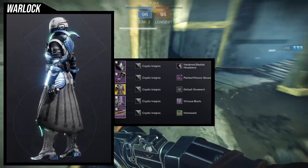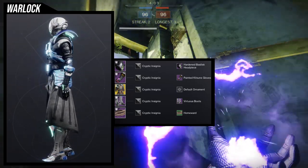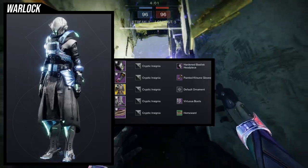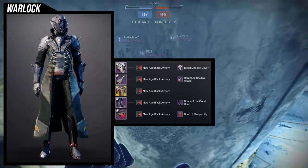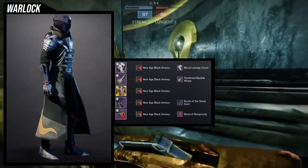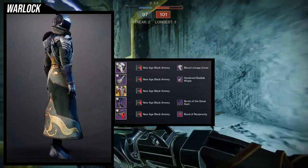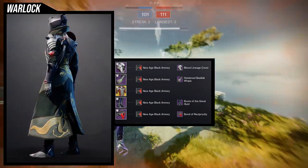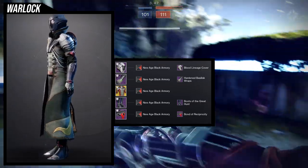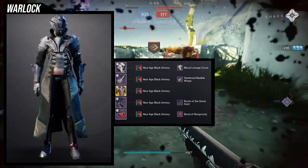Let me know what you guys think in the comments below, Warlocks — I think this is easily my favorite. The next piece we're going to be using is the arms with the blood lineage cover for the helmet, the sanguine alchemy chest piece, boots of the great haunt, and the bond of reciprocity.